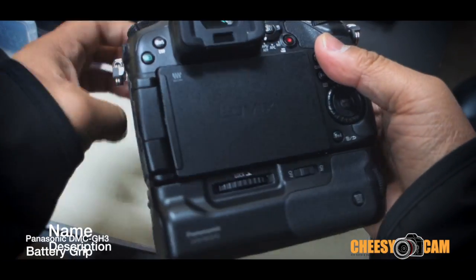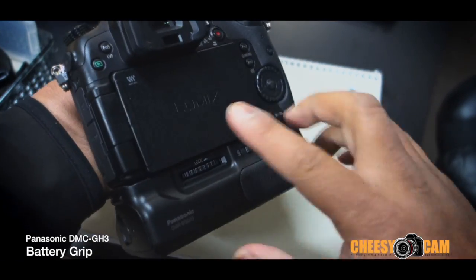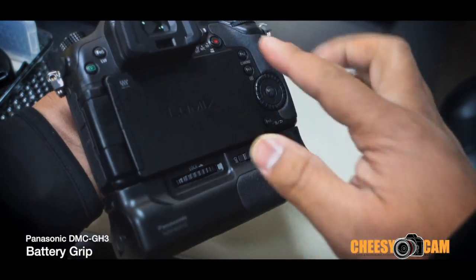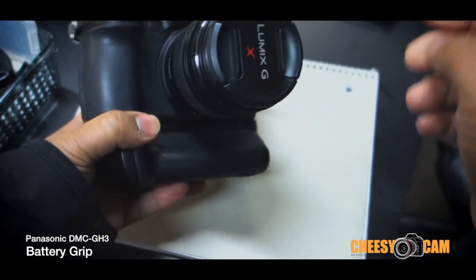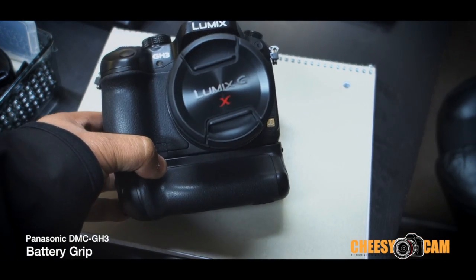That's a quick look at the Panasonic GH3 battery grip. You can run one battery in the grip with no battery in the camera and it will still power on, or you can have the grip battery slot empty with one battery in the camera and it will still power on. Pretty neat — I like it, makes the camera look a little bit bigger, which I like. I'll have some additional pictures at the blog.